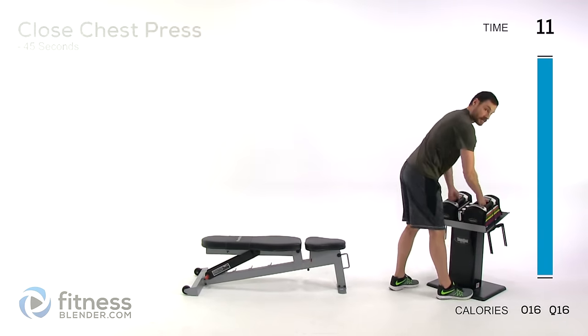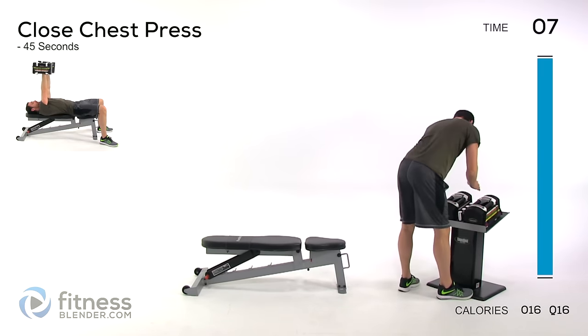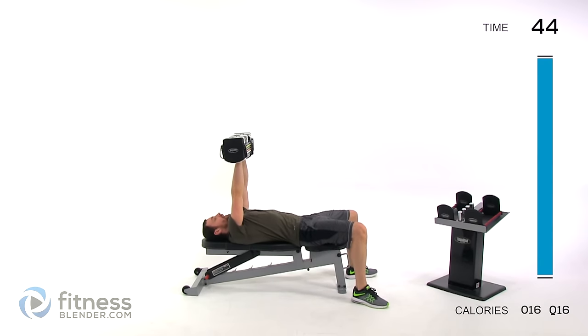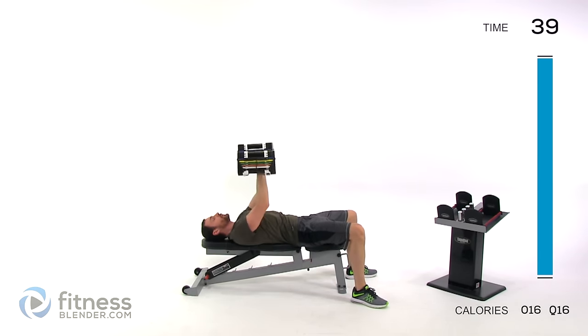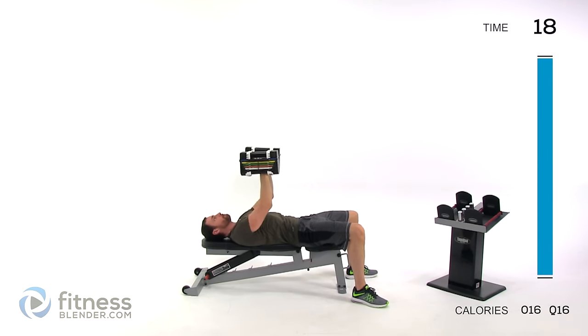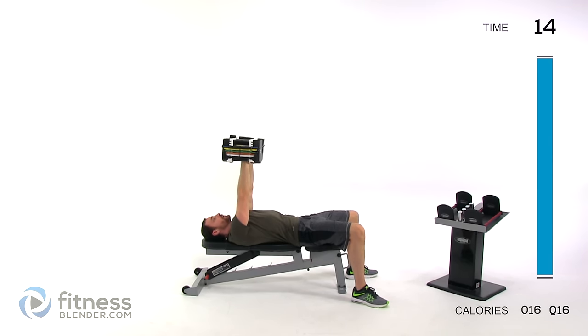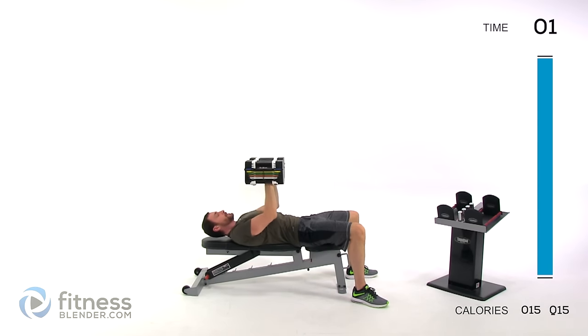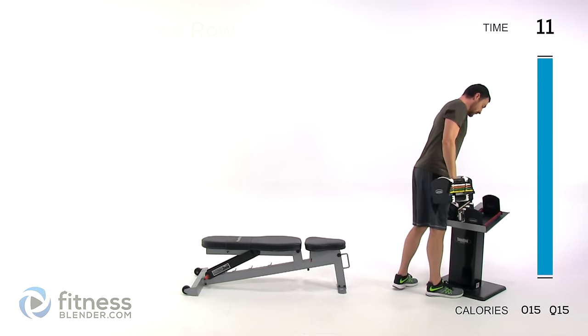Moving on to a close chest press — heavier weight is usually better here than a fly. Elbows in towards your sides, palms facing in towards one another. Elbows come down to your sides, press it right back over the top of that shoulder. Nice, slow, controlled motion, lungs open, core muscles contracted.